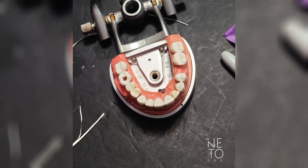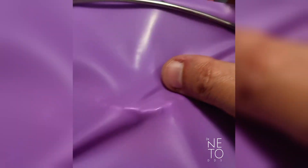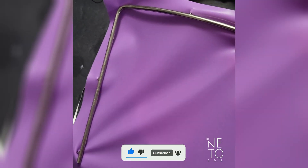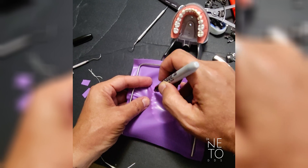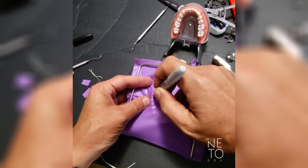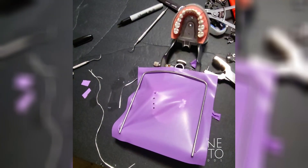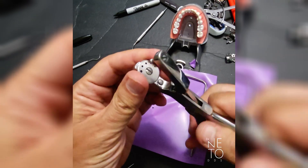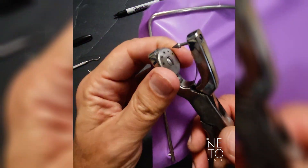Demonstration of rubber dam for number 14. You have to have it kind of in the middle — not so much to one side, not so much to the other. You can mark with a Sharpie. Go up to number 12, then make the holes. This time you're going to have a big hole for the two molars, and then one in the center for premolars. Let's start from the back.